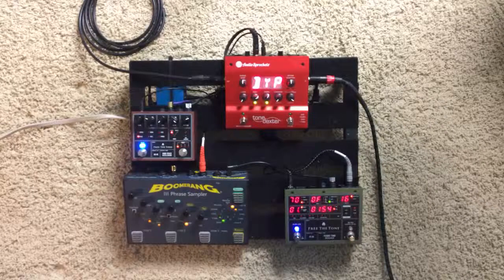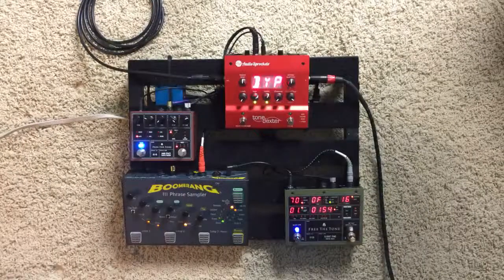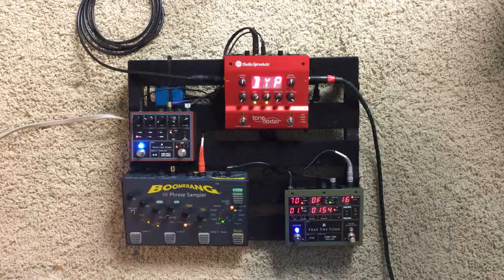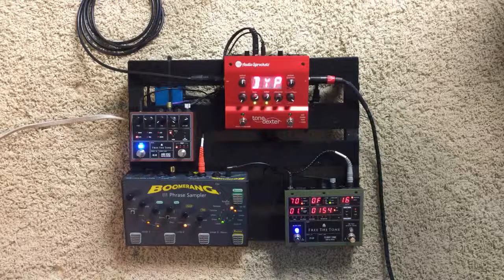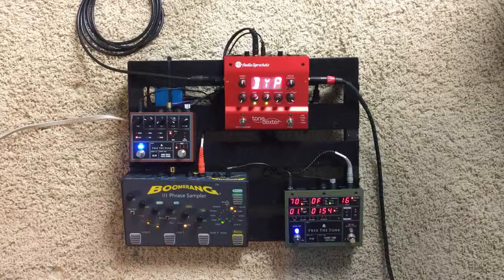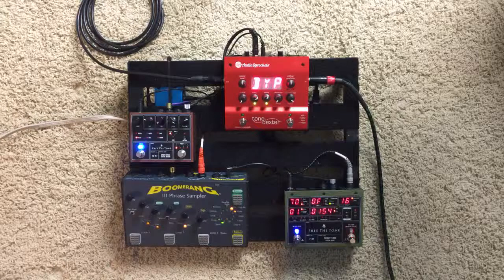This is just a really quick review of the Tone Dexter by Audio Sprockets. I won't go into the rest of the stuff on the pedal board just yet — I'll do that in other videos. I'm using my Beauregard, a Mario Beauregard OM with Brazilian Rosewood back and sides. Already you can hear the feedback, and I'll show you why — it's because the Tone Dexter is bypassed. I'm also using a K&K Mini for the pickup.